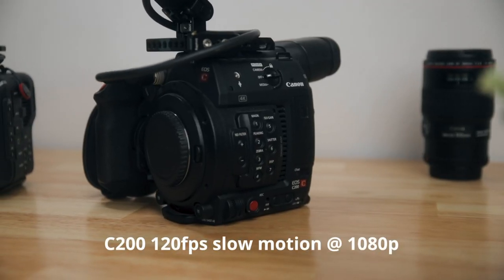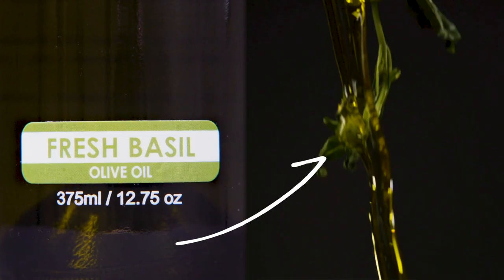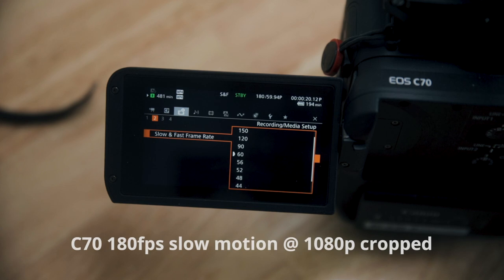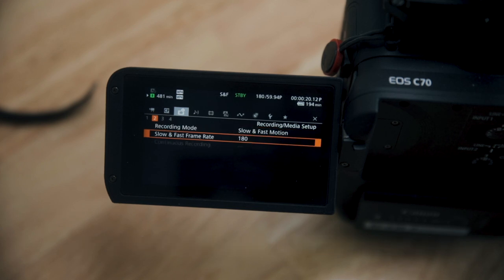On the C200, you have slow motion up to 120 frames per second in 1080p, which is okay — it's not bad. But there were some shots we found when playing them back that didn't quite look that good at 120 frames. Now, even though the C70's 180 frames per second is cropped in at 1080p, you still get slower footage than you can with the C200, and that looks a lot better when creating product videos for clients. I'm not too concerned with the 1080p footage because most of my clients don't even need 4K right now.